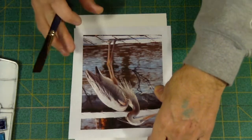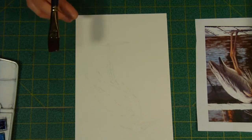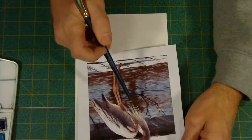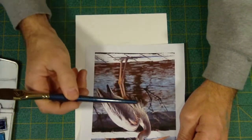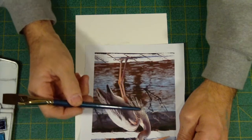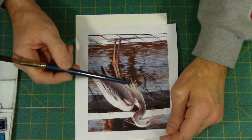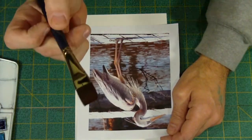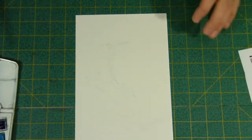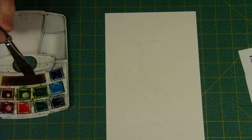I'm going to start in a little different way than I normally do — I'm going to start with the background. I want to get in with my flat brush and preserve all of these big long feathers on his neck and coming off the back of his head. The best way I can do that is with a big flat brush, so let me pull my palette over a little bit and get started.